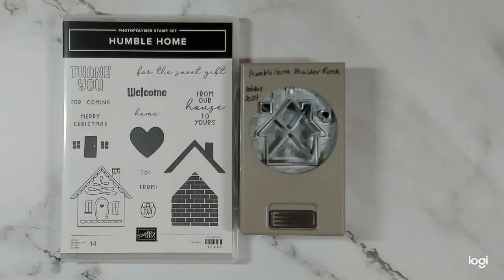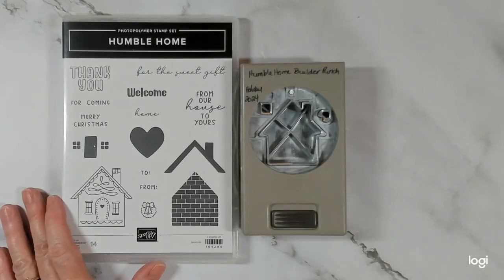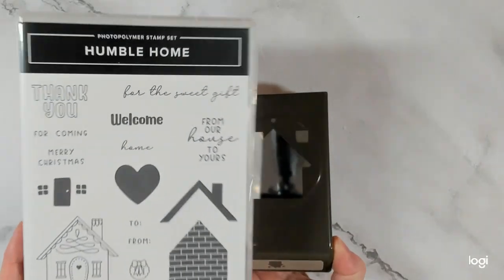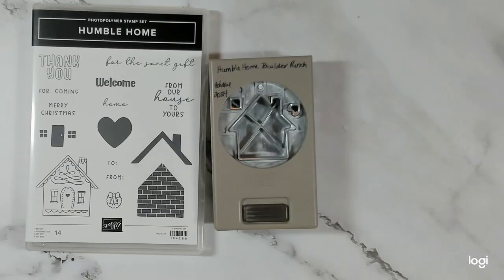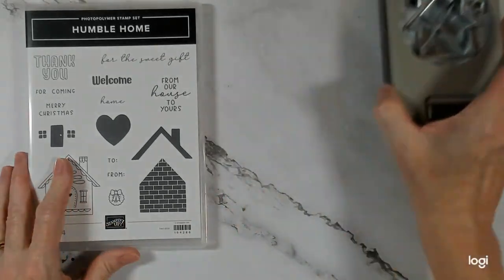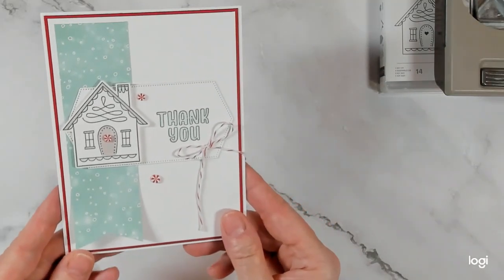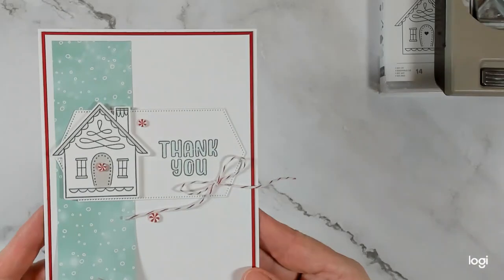I didn't bring that many stamps and dies and punches with me — only a dozen and I only played with two. So this is the one that I played with. I've been anxious to get going with this adorable bundle. You can purchase it as a bundle with the stamp set and the home punch, or separately if you want to just fussy cut things out. This is the cute card that I created — just a really cute and simple thank you card.